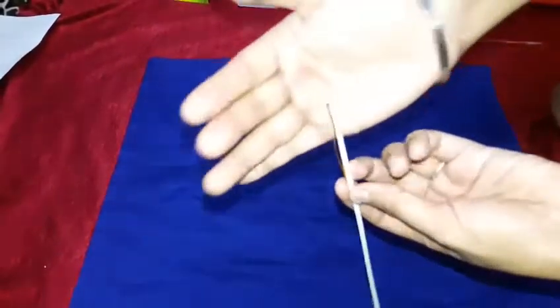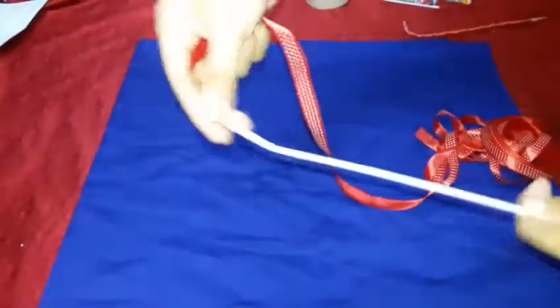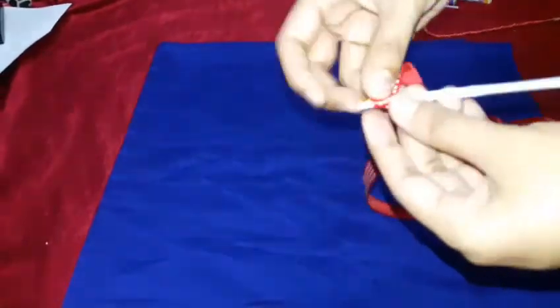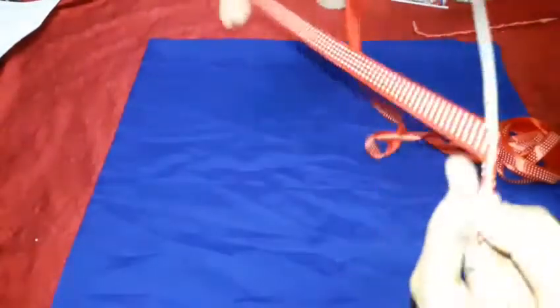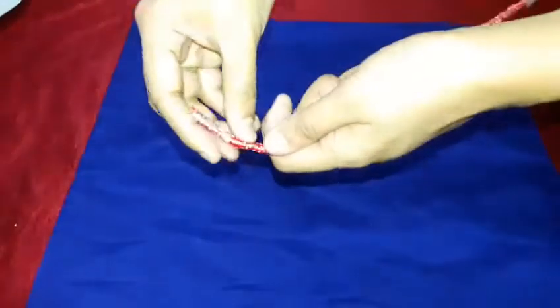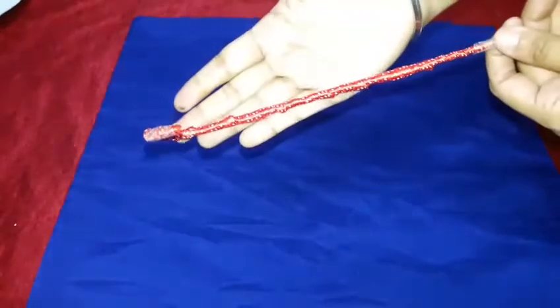We're making a sleigh shape. I'm using straw and ribbons since I couldn't find loose candies. I have red polka dot ribbon which fits perfectly with the Christmas theme — plain red ribbon works too. Wrap the ribbon all over the straw and lock it with cello tape. Bend the straw slightly and repeat with the second straw. Now we have two straw runners for our sleigh.